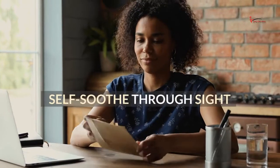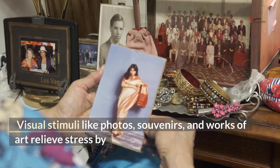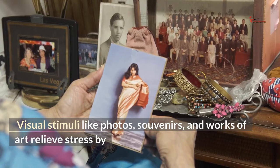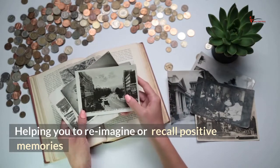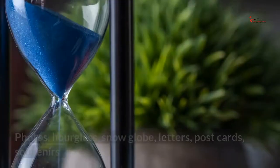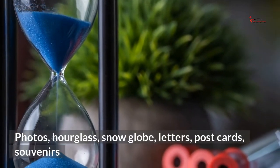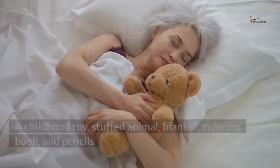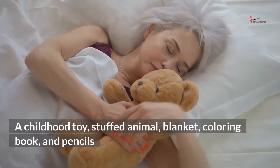Self-soothe through sight. Visual stimuli like photos, souvenirs, and works of art relieve stress by helping you to reimagine or recall positive memories. Things to include in your self-soothe box: photos, hourglass, snow globe, letters, postcards, souvenirs, a childhood toy, stuffed animal, blanket, coloring book, and pencils.